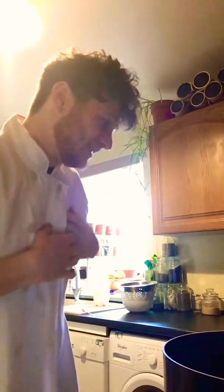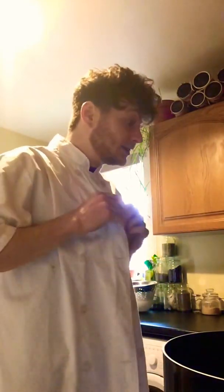She was like, pay attention to me! And I was like, a pie! Anyway, sorry Hannah, it was your fault. Kind of. I'm going to make a pie today and I'm going to do it properly.